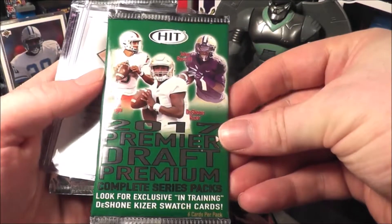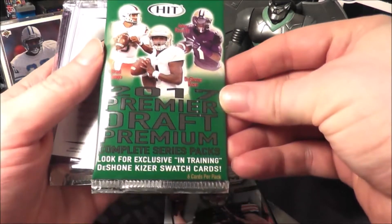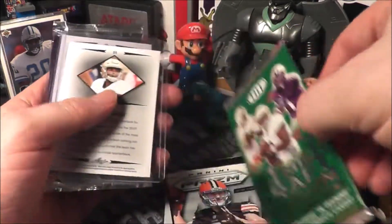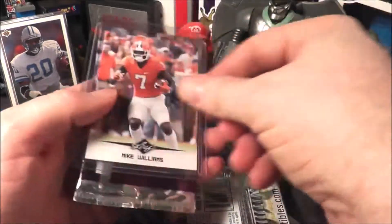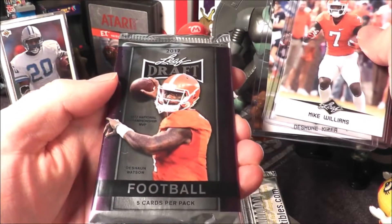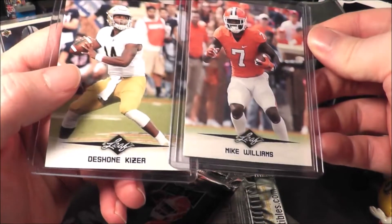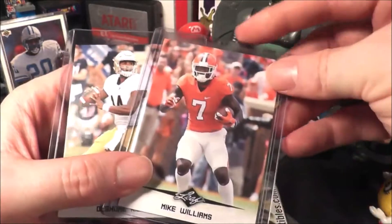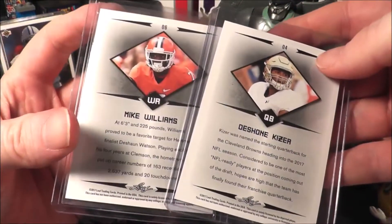And then we got this Hit 2017 Premier Draft Premium. This might be the Hobby Pack — hobby packs have a little bit extra in them. Or maybe this is... oh, we got a Leaf Draft. Not a big fan of the Leaf cards. We have two Leaf rookies: Kaiser and Mike Williams. But the cool thing is they give you these protectors, so that's kind of cool.